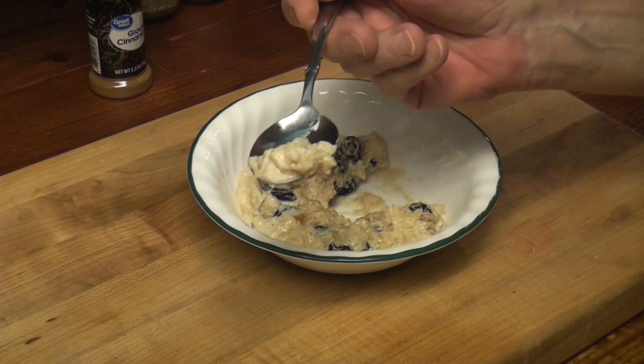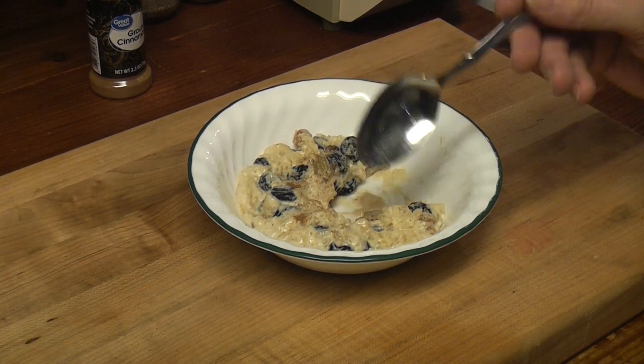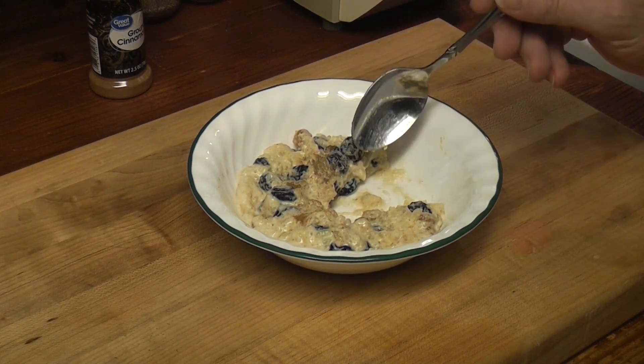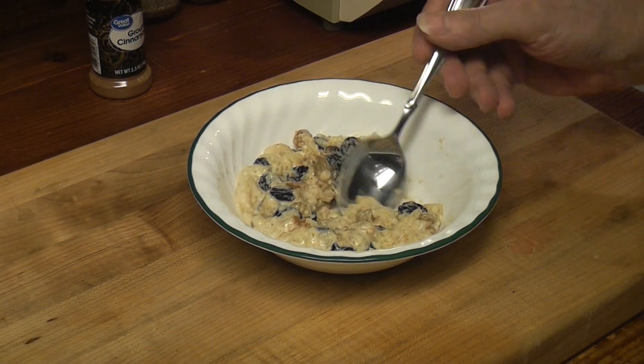No raisin. You know, I don't think I've ever had rice pudding. I think I've always had tapioca, so I'm not used to this. Why didn't I make tapioca? I think we're done here.